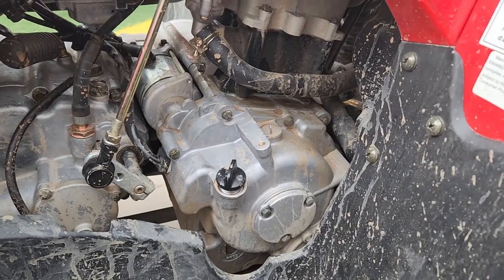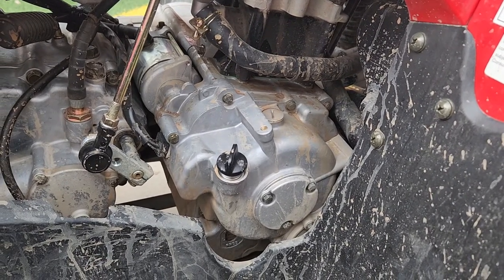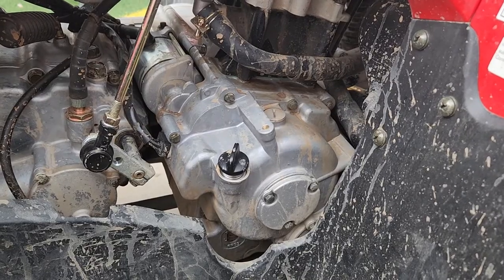I think the manual recommends 15w40, but obviously you can use basically anything. This is a little quad — you can use Yamalube, you can use Kawasaki's oil, you could probably even put diesel in. If you have any questions leave a comment down below, thanks for watching.